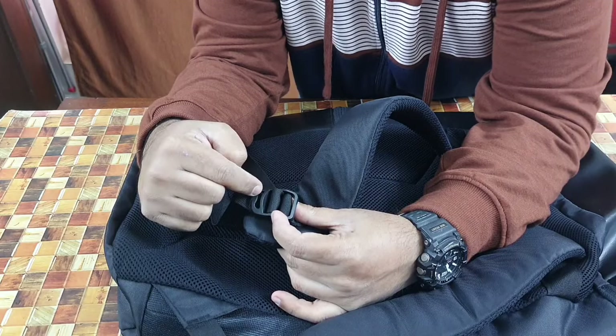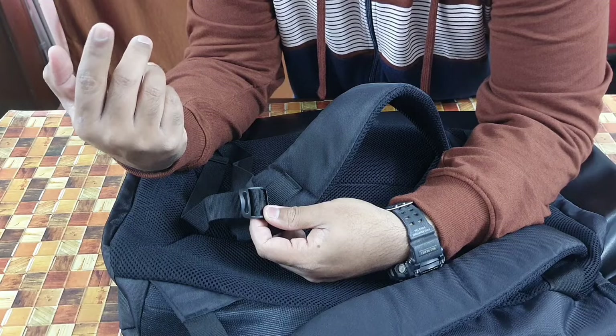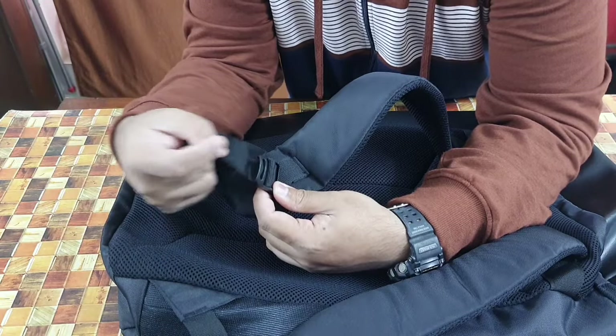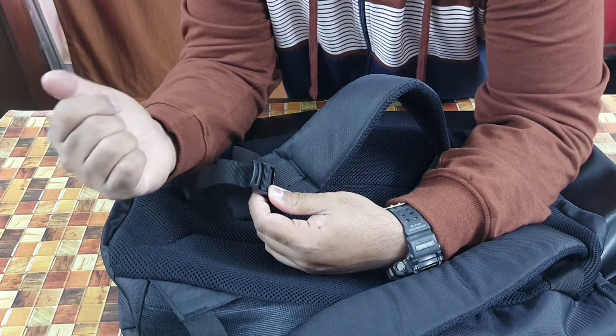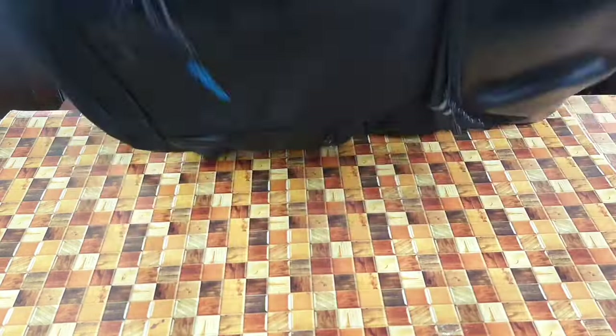Another drawback is the buckles — they're made of plastic and are pretty thin. If you keep dropping your bag on a hard surface, or adjust the straps too forcefully, they might break. That's another drawback to keep in mind.